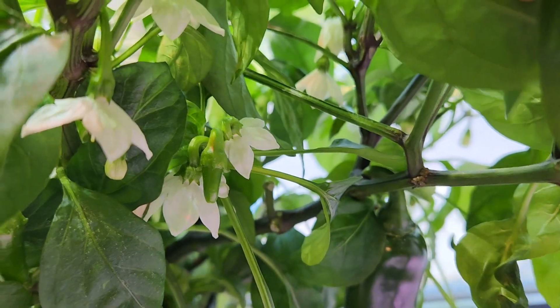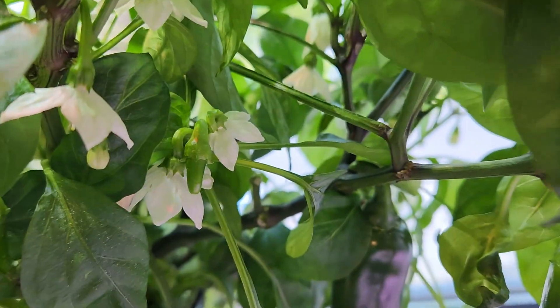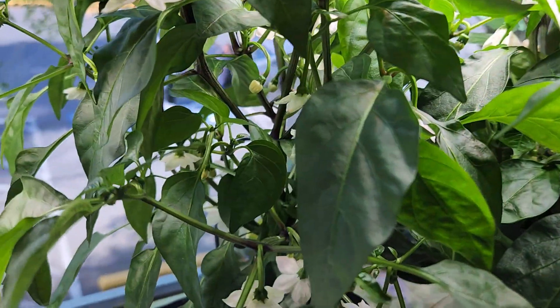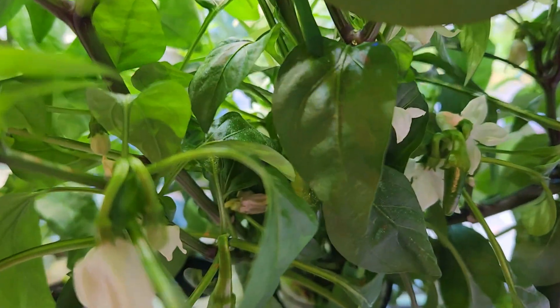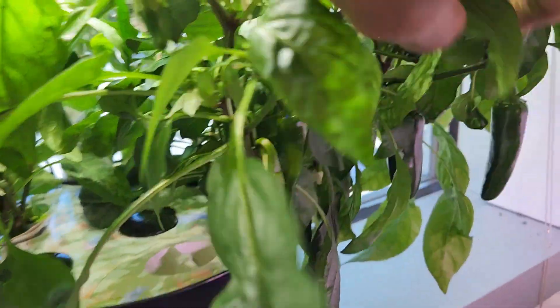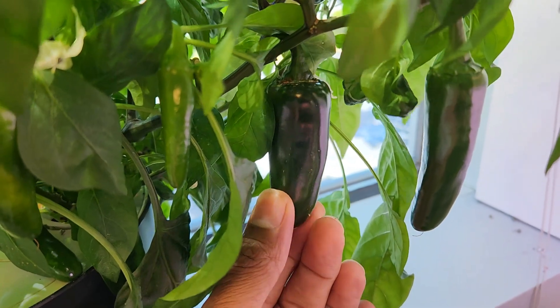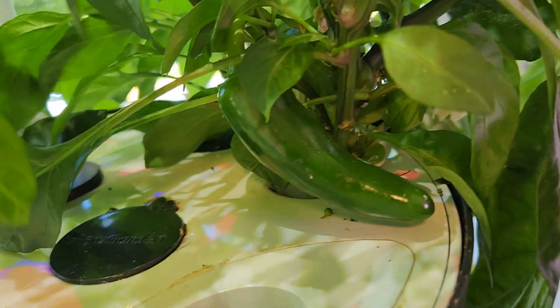Day 75 — the first pepper is getting matured and a few more baby peppers are growing nicely. Peppers start with a light green color and turn dark green as they mature. I see lots of baby peppers showing up now. Day 80 — both plants are loaded with flower buds, flowers, baby peppers, and a few matured peppers. Day 90 — this plant is loaded with peppers. The first pepper is fully matured, very dark in color, and not growing anymore. A few more peppers are very close to maturity and the plant is still producing lots of new peppers.